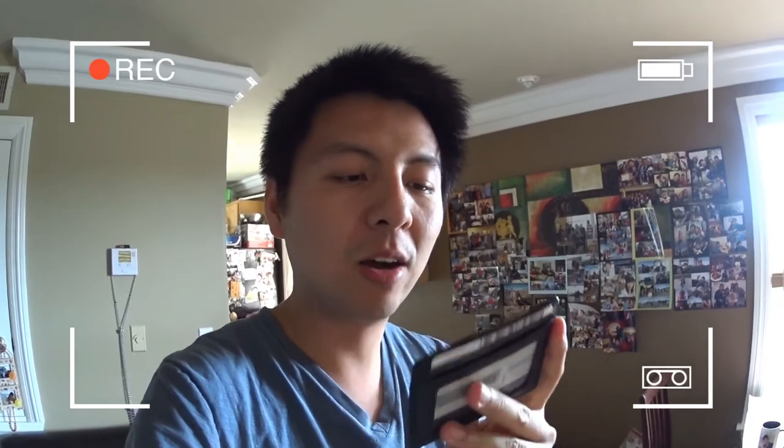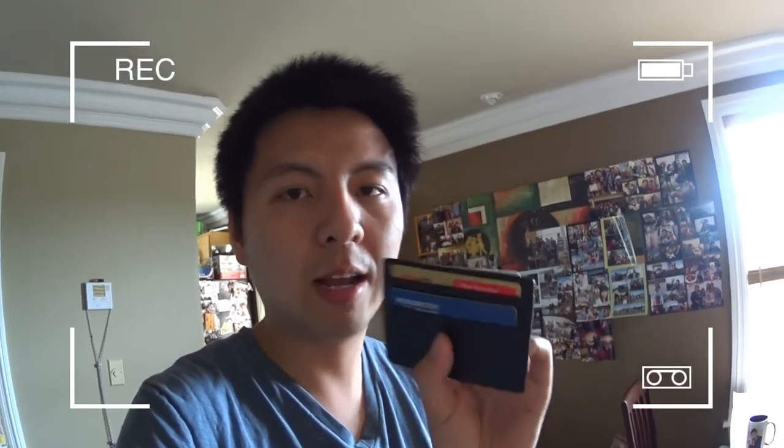It's $8.99 on Amazon. You can hold one driver's license that you can easily push up, and you can hold three credit cards or any cards. In the middle, you can also put cash — I have about $20 here — fold it and put it in.